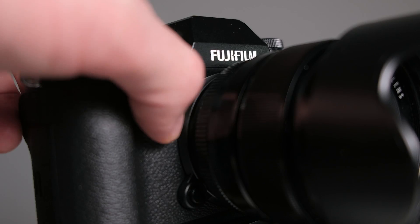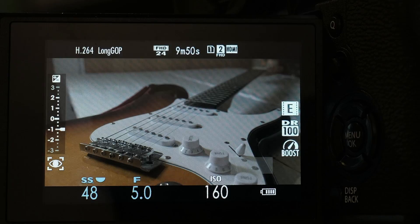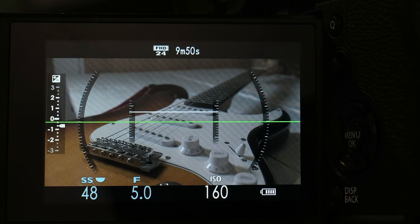First I'll talk you through the function buttons that I've customized. The first one is on the front of the camera, and I've customized it to bring up the level. Click that and it'll bring the level up — this makes it really easy for quickly leveling your tripod, or if you're handheld it gives you a little bit more accuracy. Press it again and it takes the level off the rear LCD screen so it's not obstructing your view.